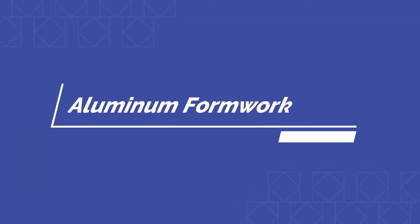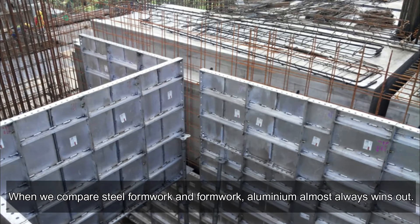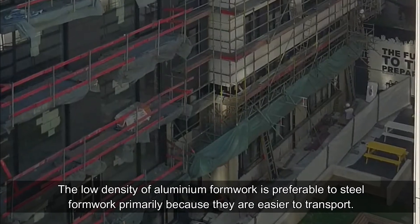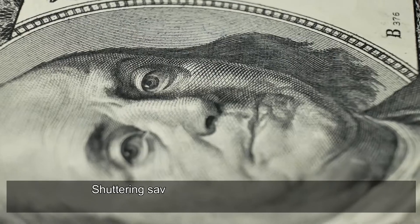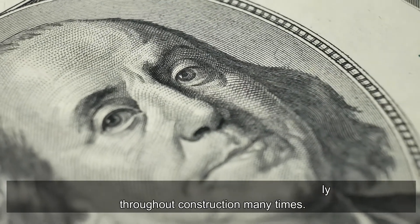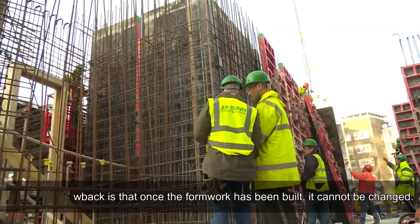Aluminum formwork: when we compare steel formwork and aluminum formwork, aluminum almost always wins out. The low density of aluminum formwork is preferable to steel formwork primarily because they are easier to transport. Shuttering saves money if it is used repeatedly throughout construction many times. The main drawback is that once the formwork has been built, it cannot be changed.